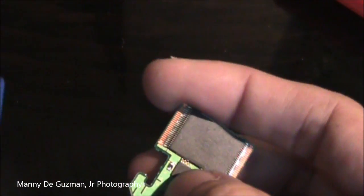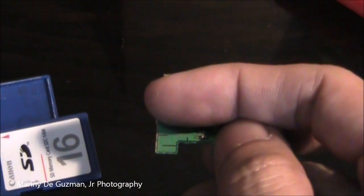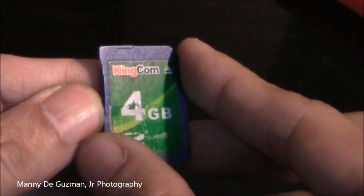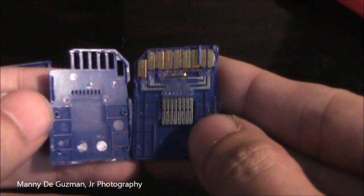It's brand specific — if you have an original SD card like SanDisk, Canon, or whatever, you will be disappointed. But this cheap one has a micro SD inside.